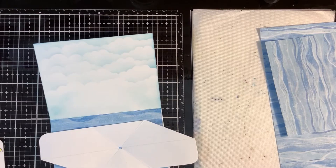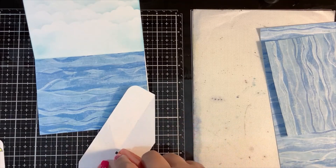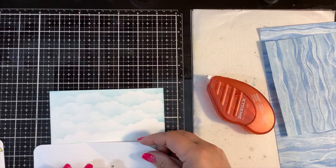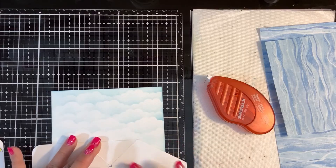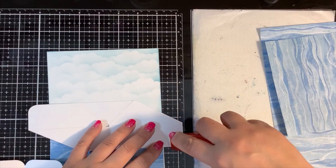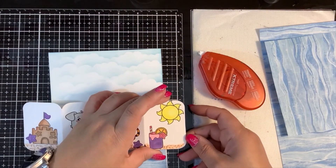I'm using my Tombow Extreme tape, which goes on these triangle pieces here. This die comes pre-scored — all you do is cut the die out. Those go down there, and then these rounded corner pieces — this little corner here and this little corner — get attached to your card.